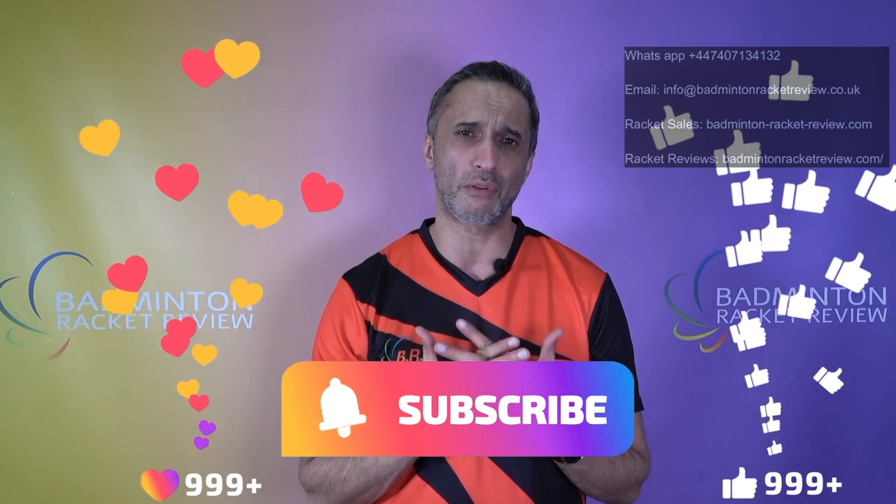Thank you for the support and for all those who donate to us. For every one person that doesn't like us, there are 20 that do — we really appreciate it. If you want to get in touch, WhatsApp is the most efficient way: +44 7407 134 132. I'm sorry to have to say what I said — I'm not against Yonex, I love them, they've done so much for the game. But they just don't produce user-friendly rackets, certainly not at club or district level. That's why this review is what it is. You guys have a great day — thanks for tuning in, we'll see you next time.